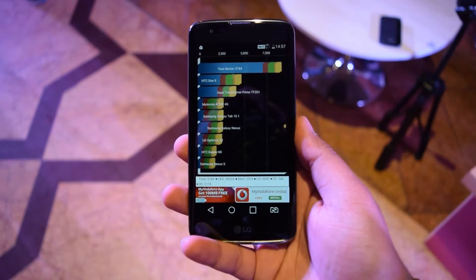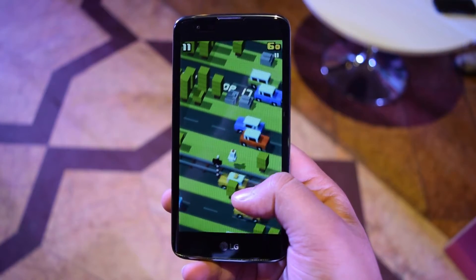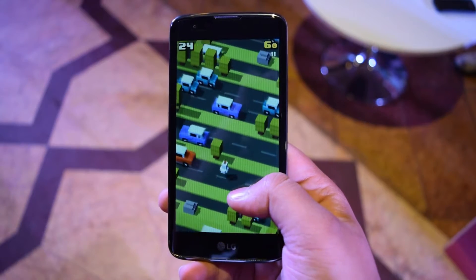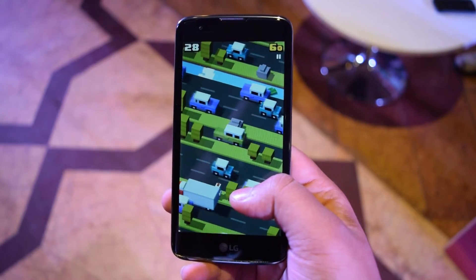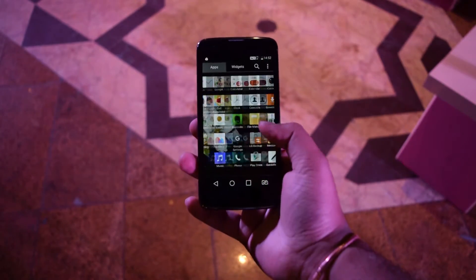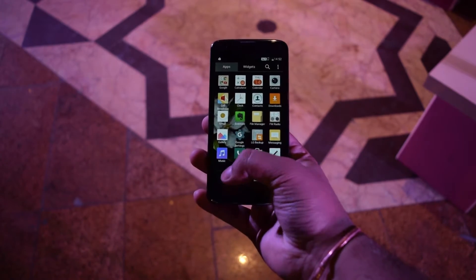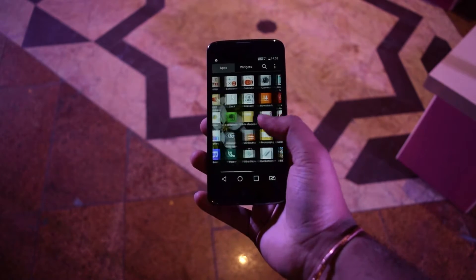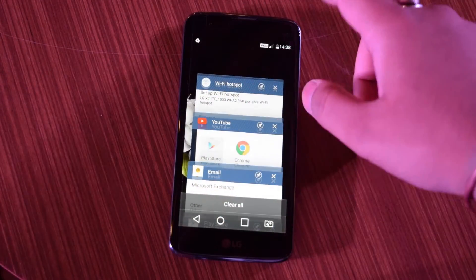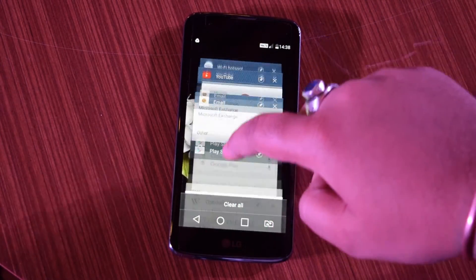There was a very low score on the Quadrant Standard test as well. While playing games like Crossy Road we did notice some lags here and there, and the same was the case for its higher cousin the Gate 10. We saw lags while playing even smaller games, but the overall performance during switching between UI menu options wasn't that bad — LG has worked a little bit on their custom UI.